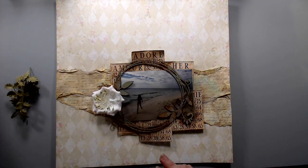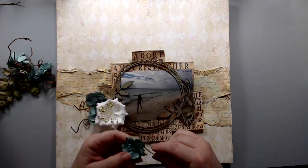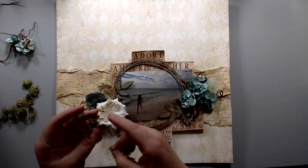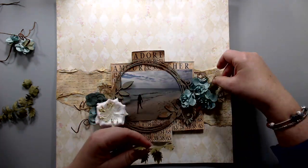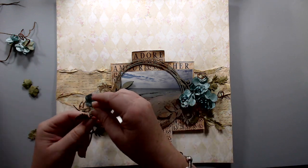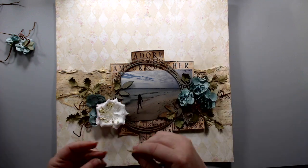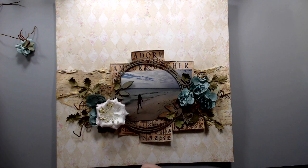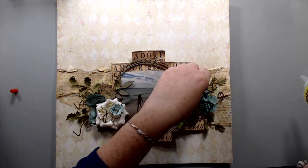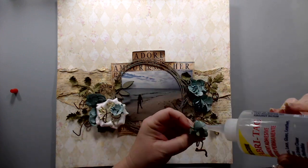I started rearranging the flowers on the background — I took many different flowers and vines from different packages that came in the kit and just arranged them around the page. Then I glued them using the Fabri-Tac glue. I find this glue really good for gluing any type of flower or embellishment into a scrapbooking page because it never moves after it's dry.